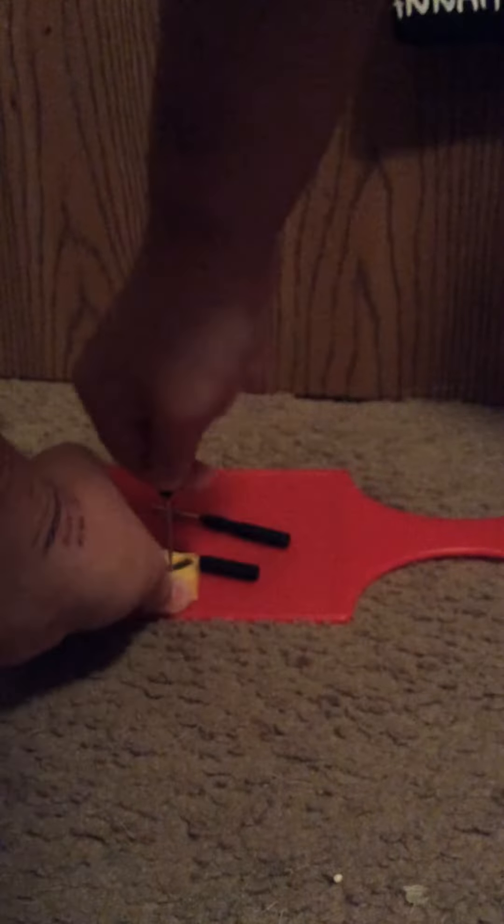We are going to choose the right size screwdriver and then we are going to unscrew the screw that is in the middle. Once you take the screw out you can just shake the blade right out of the plastic part.